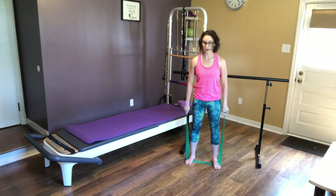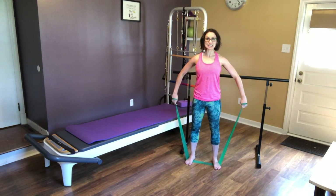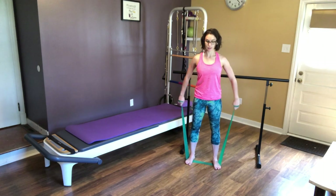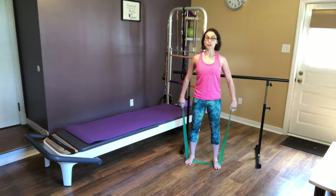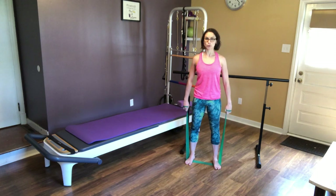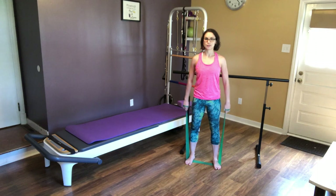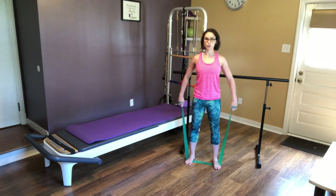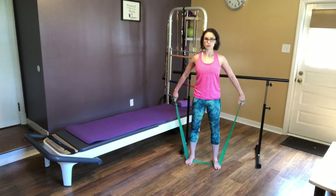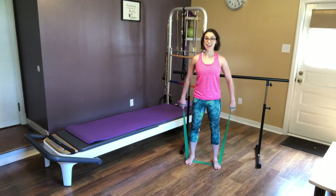From there, you're going to pull your arms out to the side. Shoulders are going to stay down — I like to just go out and in, just a teeny tiny bit. You can go a little bit to the back as well. That's going to really work those back muscles right around your shoulder blades as well as your triceps. Three more, two more, and last one.